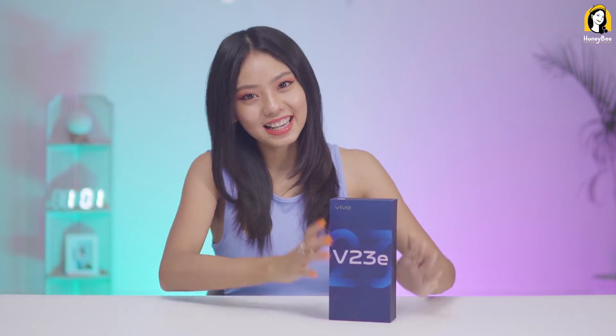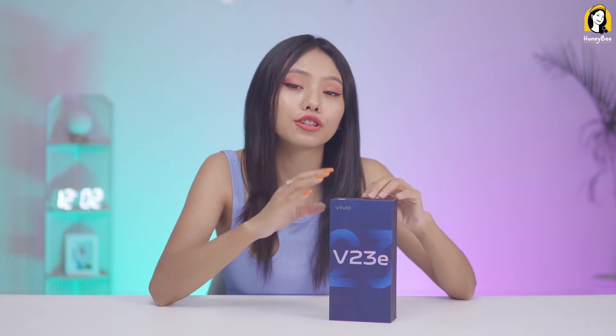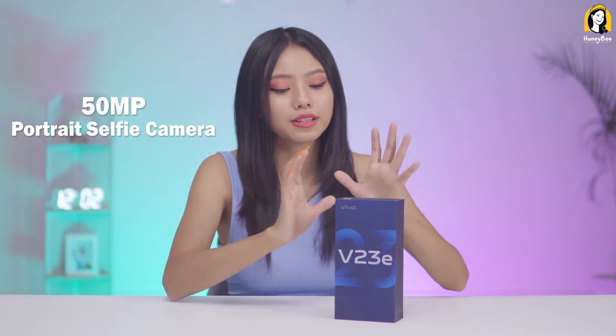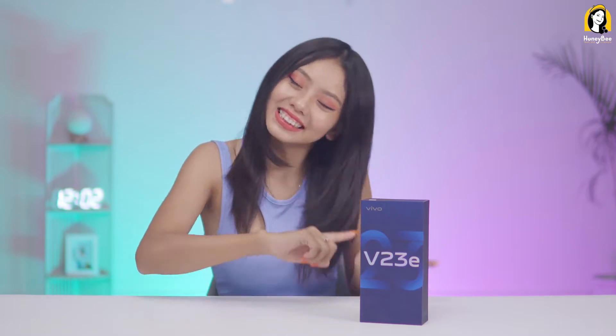Vivo V23e is the light version of the Vivo V23 series. If you don't want to focus on the auto-focus on the camera, or if you don't want to focus on the Vivo V21 series, let's get started.